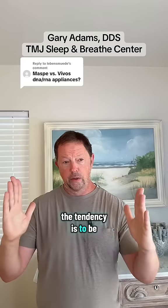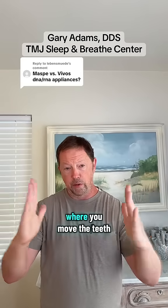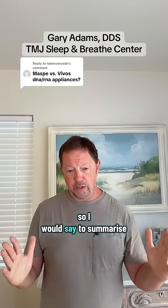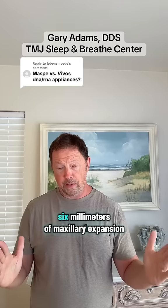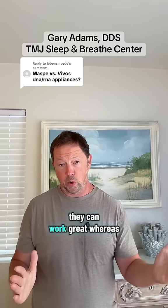The tendency is to be impatient and put too much pressure on the teeth, which could lead to situations where you move the teeth instead of actually expanding the palate. To summarize, the Vivos appliances actually get maybe three to six millimeters of maxillary expansion. If that's all somebody needs, they can work great.